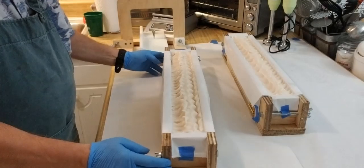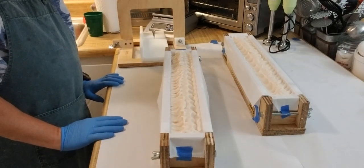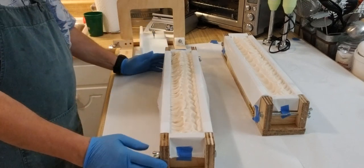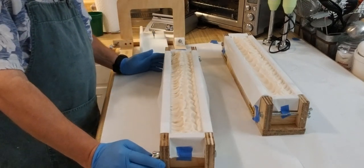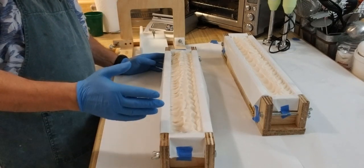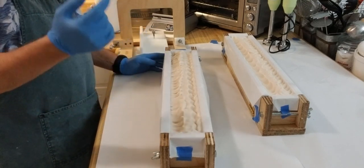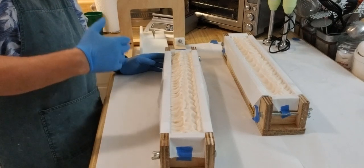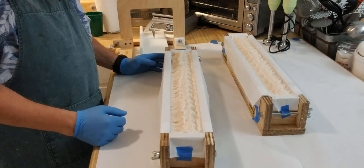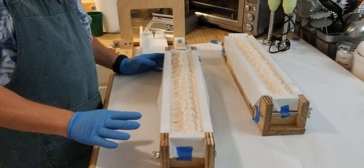Hi everybody. I thought I'd share with you today the cutting of my lard and goat's milk soap. These are two loaves I made yesterday. The loaves hold about 5 pounds of soap each. This is 20 bars of soap in each loaf, and because of the size of this loaf I can make 20 bars in about the same amount of time and labor I used to make just 10 bars. So I've doubled my production without increasing my labor costs at all. This is why I went with a larger loaf.